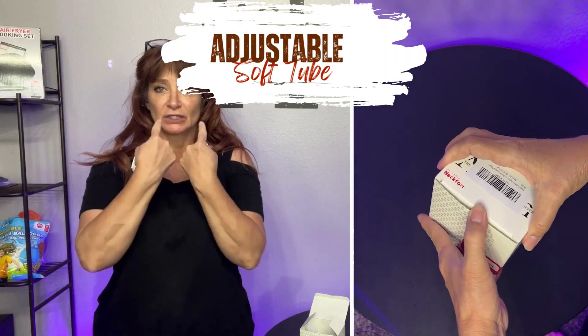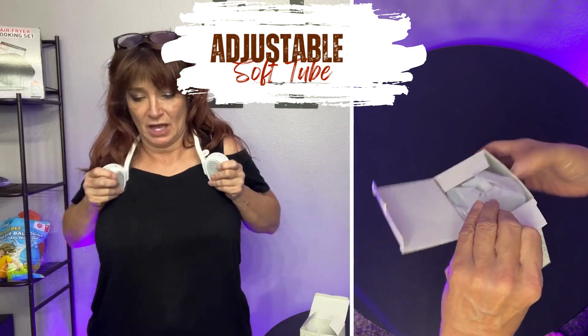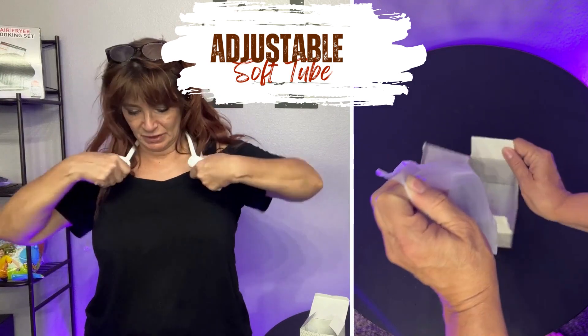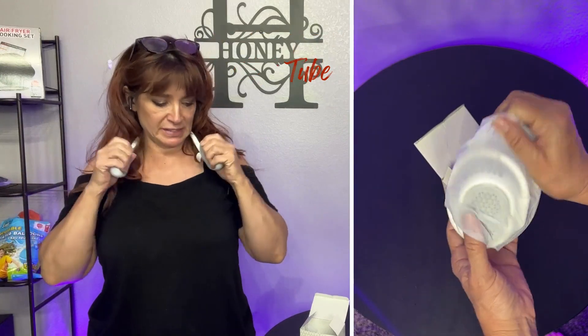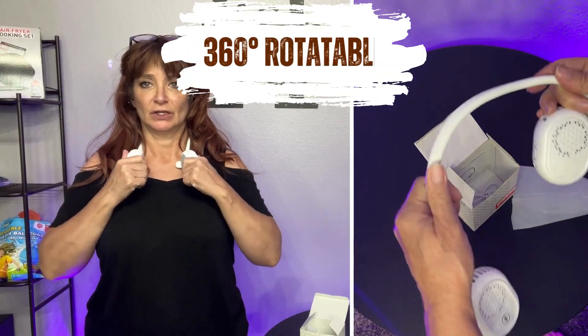This is a neck fan and it's got three settings on it. What's kind of cool is the fan actually comes from up here, so it's literally going straight up — or wherever I want. I can even tilt it anywhere I want because this neck piece is bendy, and then this bends any direction I want as well. Right now I just kind of want it towards my neck.